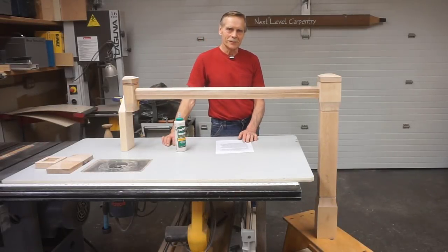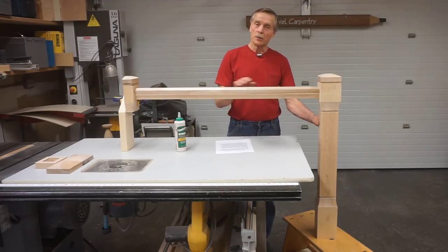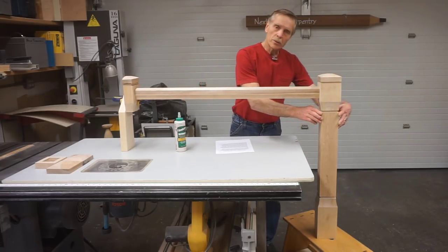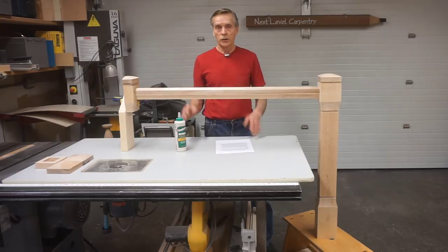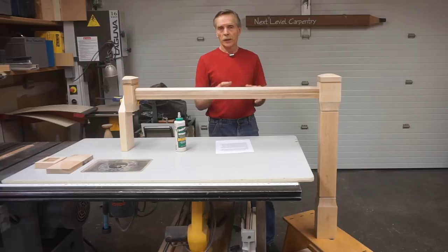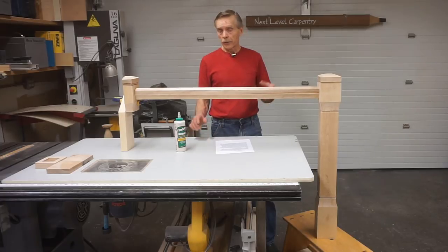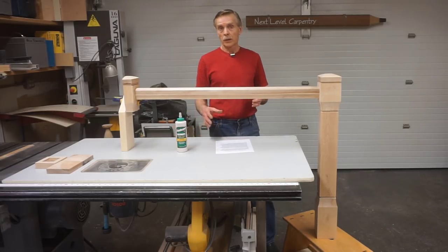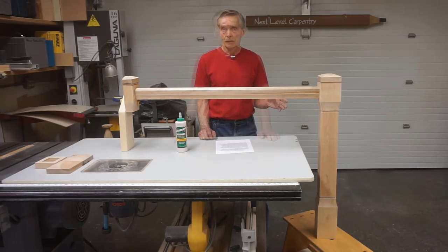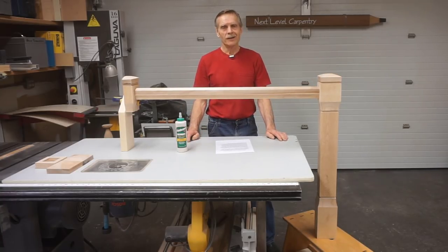Hi and welcome to Next Level Carpentry. This video is going to show how I glue up the square hollow waste section of these newel posts. The posts are nearly complete, so you can see what this square section looks like after the glue-up. I'll show how I set up the four pieces for gluing, then use Merrill band clamps to apply amazing pressure to all four joints equally. With accurate miters and Titebond III glue, the result is an extremely strong newel post with glue joints actually stronger than the birch wood itself.